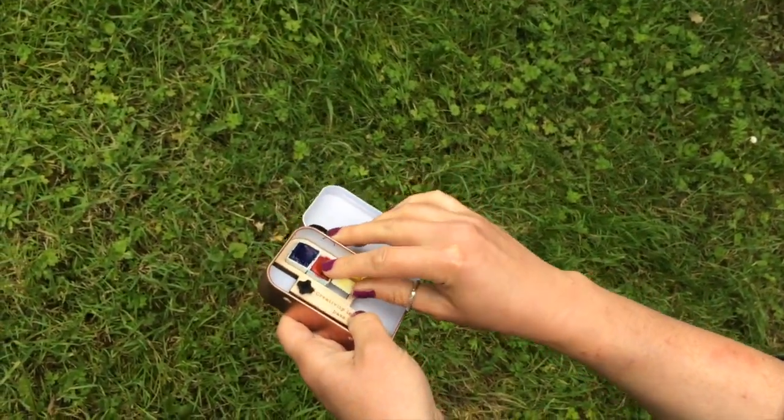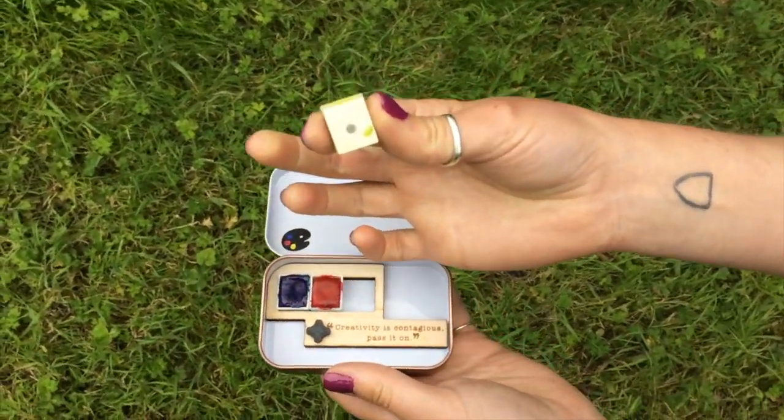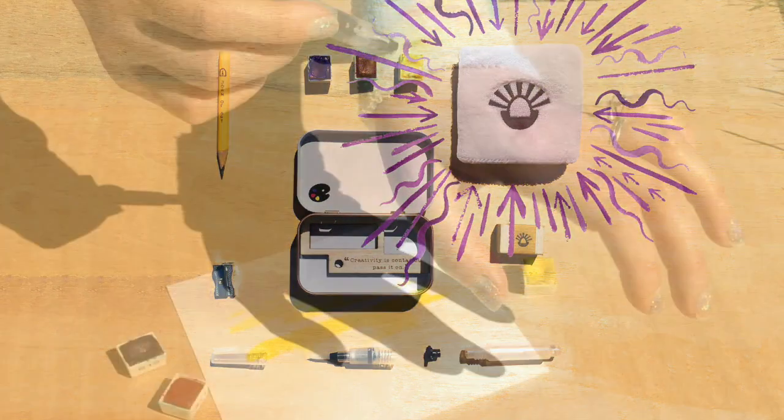The watercolours have magnets fixed to the base, so they won't slip around while you're mixing your colours. When you want to change colour, wipe your brush on the cotton wristband.